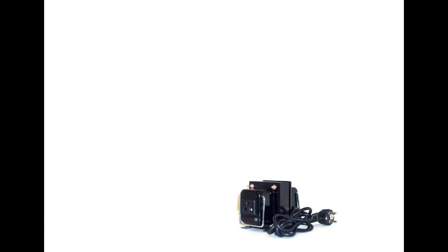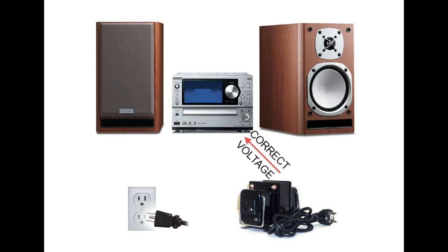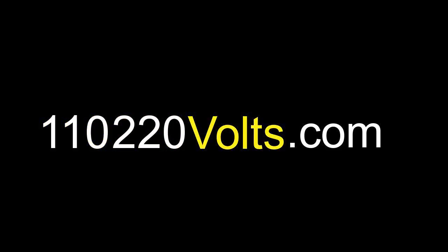A voltage converter or transformer is an electrical device that takes the electricity from the wall outlet and increases or decreases the energy so you can use your electrical equipment in a different country. At 110220volts.com, we offer three different kinds of voltage converters: step down, step up and down, and deluxe voltage regulator converters.